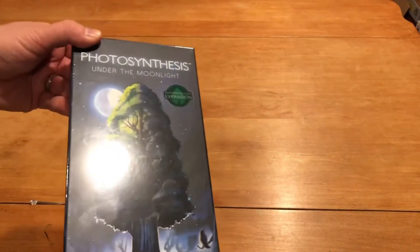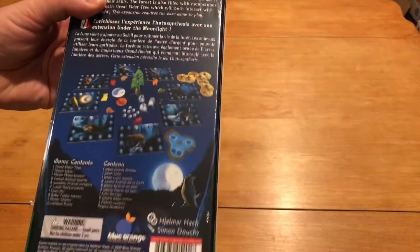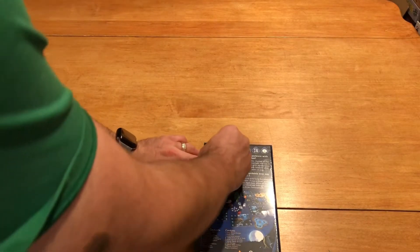Interesting thing — they got a little sticker on there, usually don't see that. I do like the box art and I also like the fact that it kind of shows the components sort of in play. Of course you can't really tell where they go in relation to the base game, but at least they're showing it on the back.